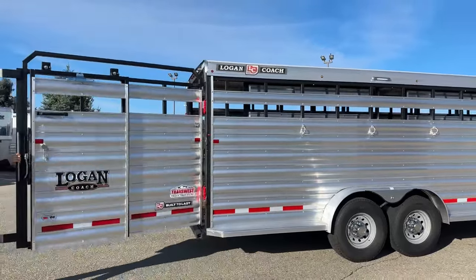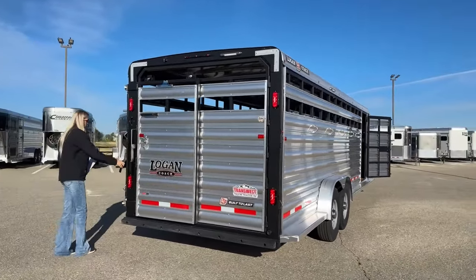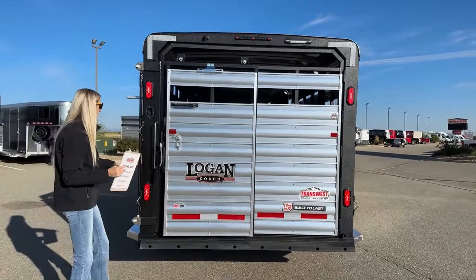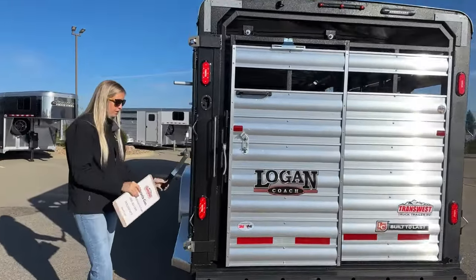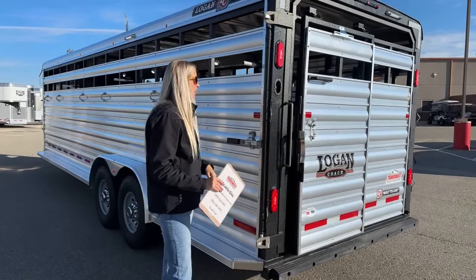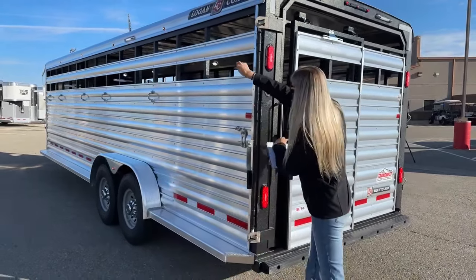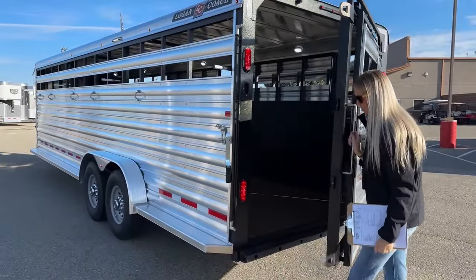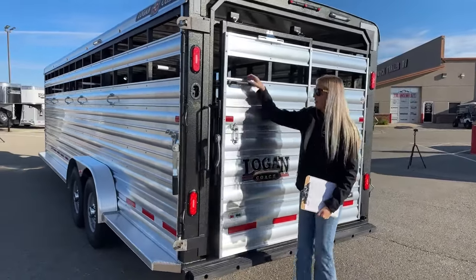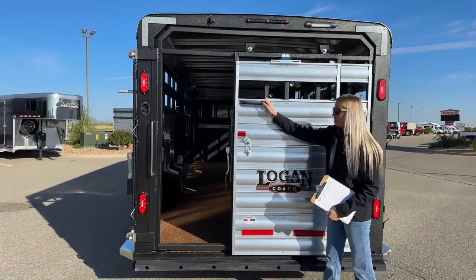I'm closing this gate so I can show you the functions before we get into the trailer. It is on a slam latch so it'll slam itself shut, and then over here is your actual locking mechanism. When you're going to haul down the road, you just lock it over here. You can then unlock it and either hit this bar to unlock your full swinging gate, or leave it locked and slide open your slider gate on the rear. Lots of functionality and versatility to this trailer with this setup.